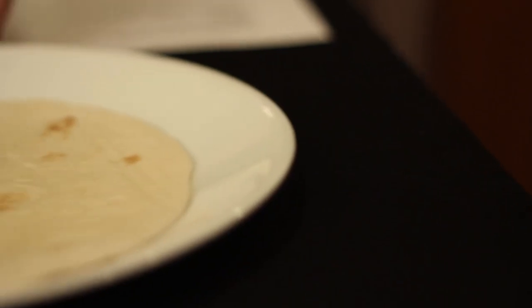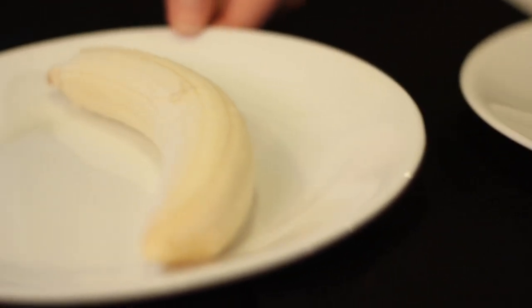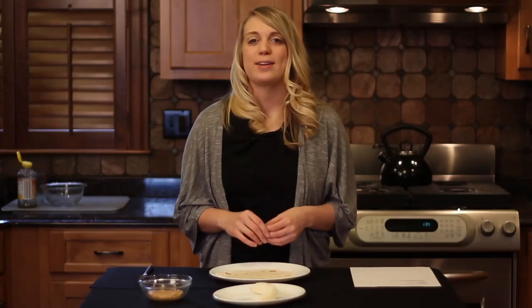In order to make this recipe, you'll need the following ingredients: one large tortilla wrap, one peeled banana, and two tablespoons of peanut butter. This recipe is super simple and great for kids.